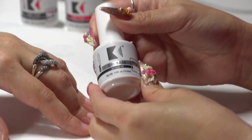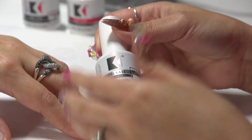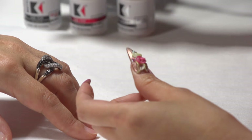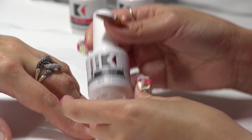Today Ann is going to show us this amazing new top coat that we have. I'm super excited about it — it's amazing, it's wonderful and I hope you're excited about it too. Ann, can you explain a little bit about it and why it's so awesome? Yes, first of all we have a gel base, a no wipe top coat with really high shine, and a matte top coat.